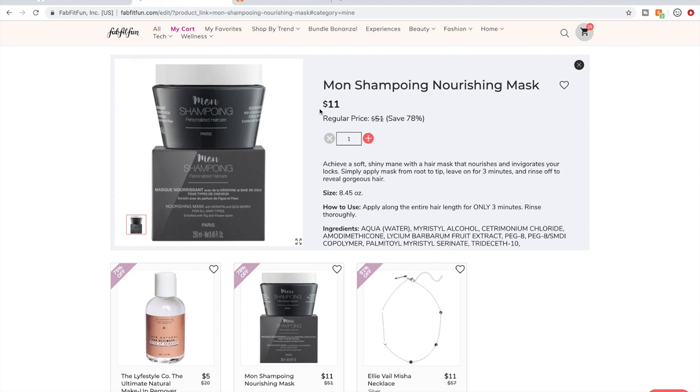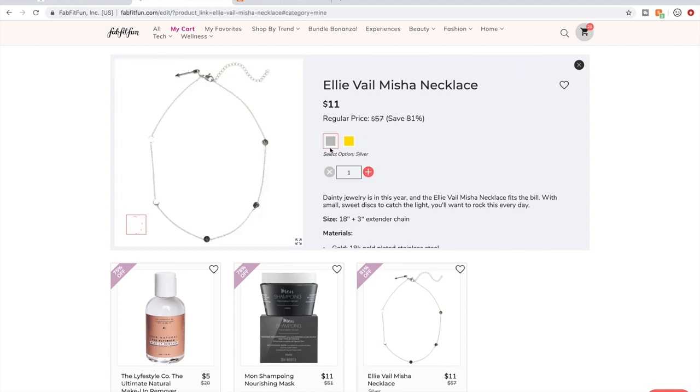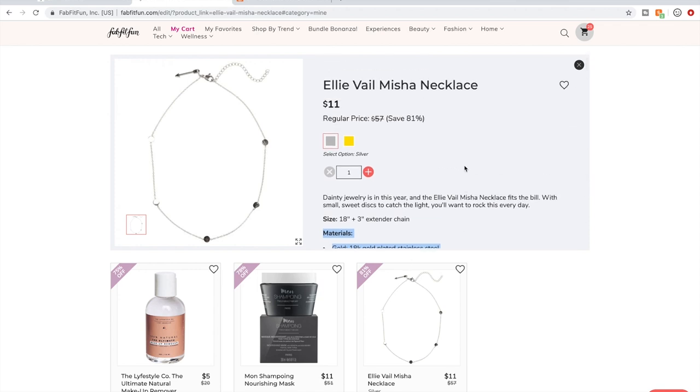This is the hair mask I've decided on — it was in the last sale and I almost got it. For the necklace, I'm often very skeptical of jewelry in FabFitFun sales, but if you always check the materials — this is polished stainless steel, which is a perfectly acceptable material. I think it's a really cute layering necklace so I'm going to get it.